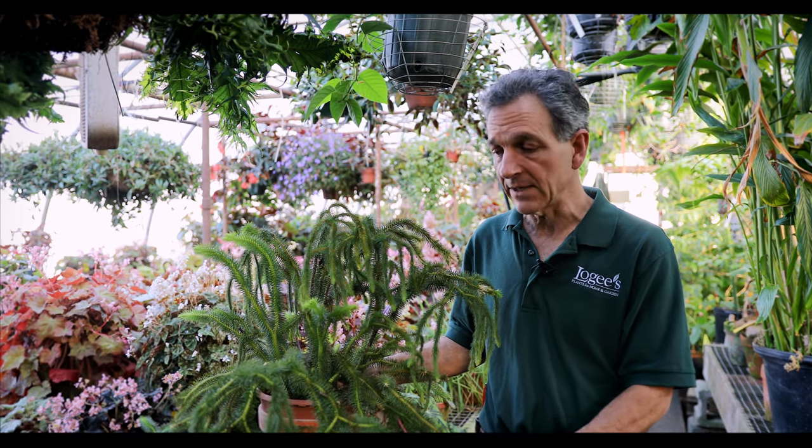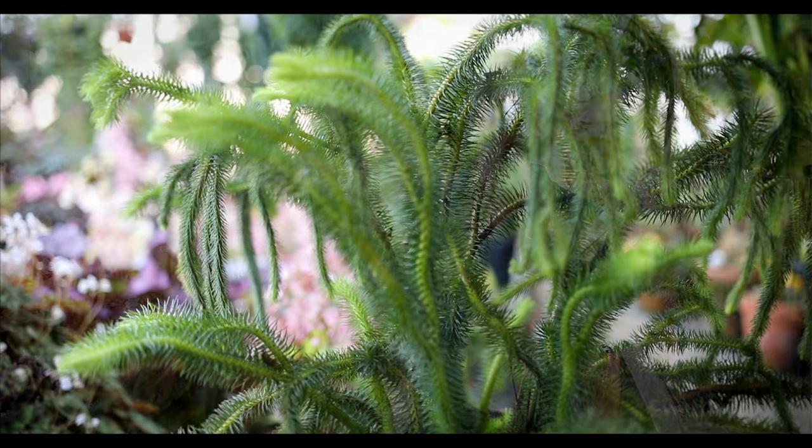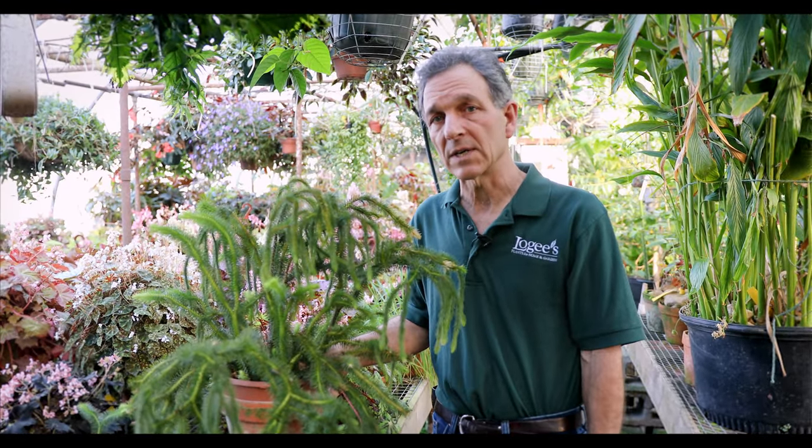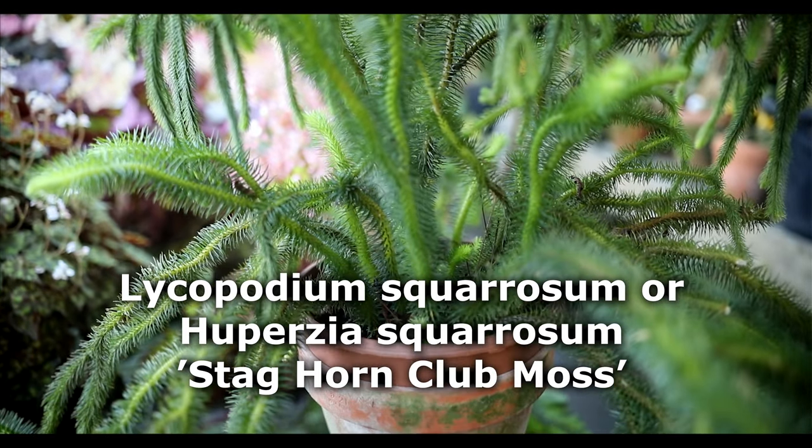Hi, my name is Byron Martin here at Logee's Greenhouses. Today we're going to be talking about a fern ally that we've had in the greenhouse for many years. This is actually a Lycopodium. The botanical name of this is Huperzia squarrosa, the particular species, and it's also known as the staghorn club moss.